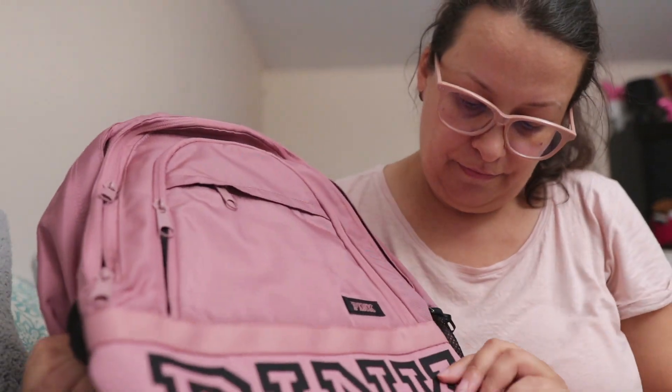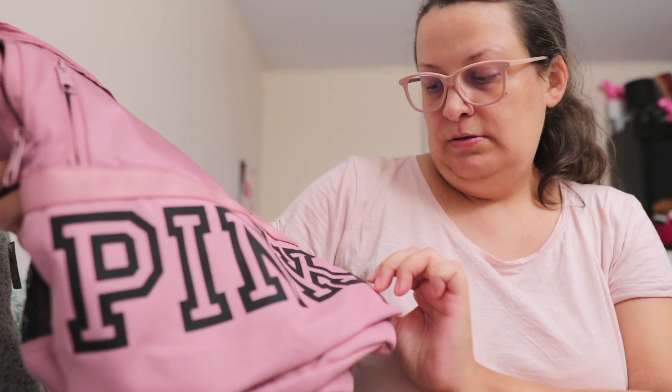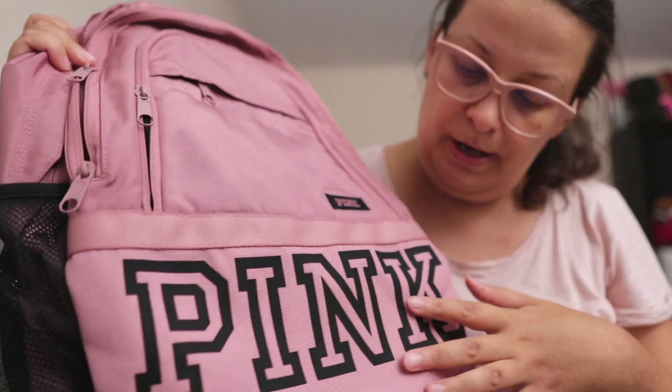On the front it has a pink logo, and there are some printed letters stuck on this fabric.